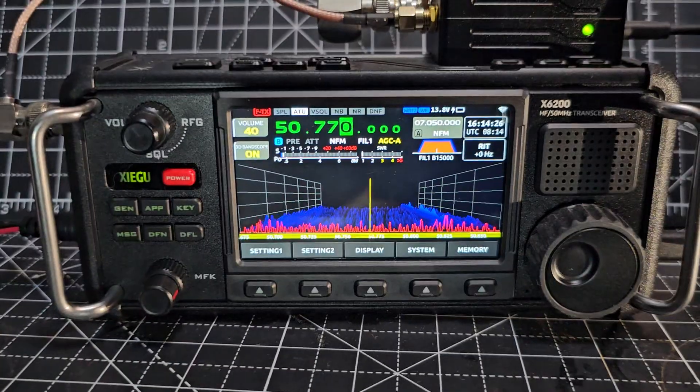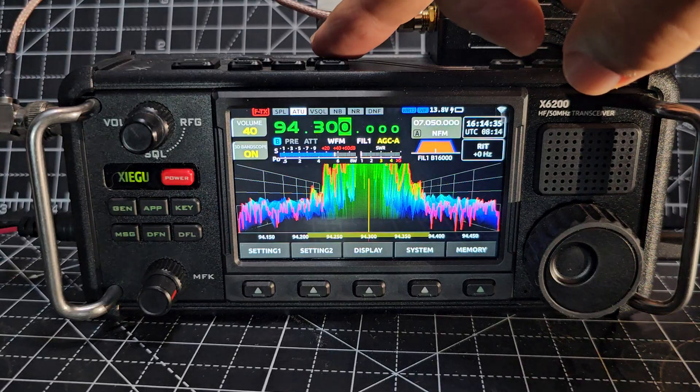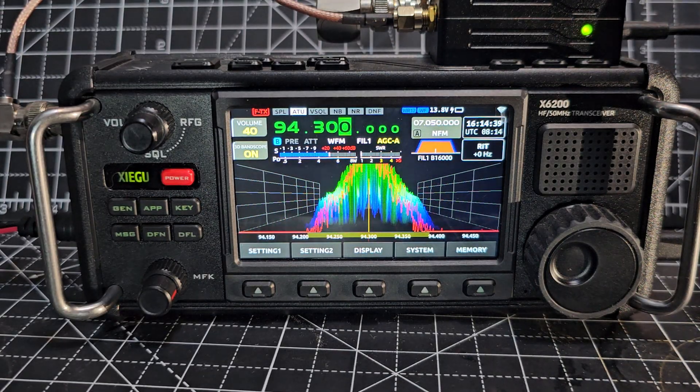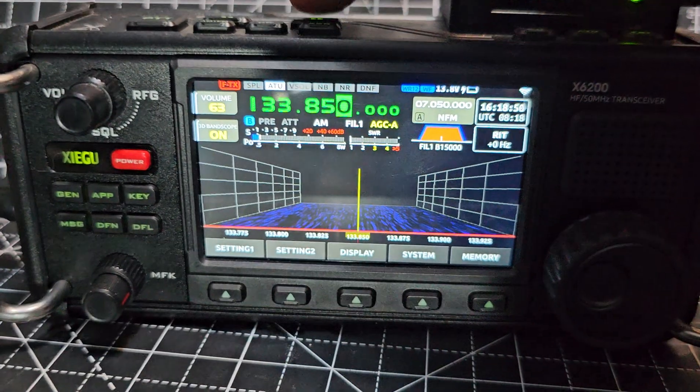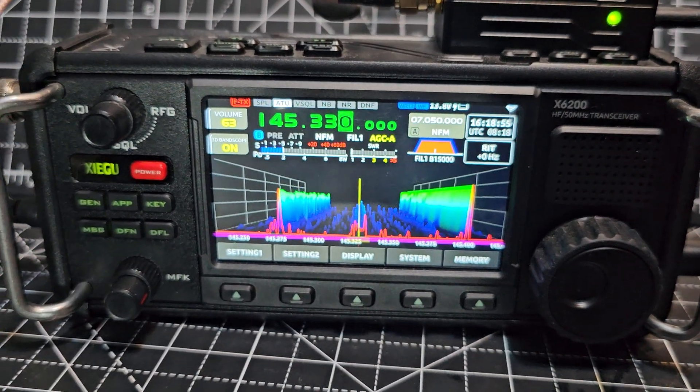That's a repeater which I'm pretty sure this radio would transmit on FM — I'm not going to test it now. It can do broadcast radio too. I think that's enough for this video — you get the idea. Bye for now.